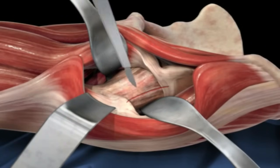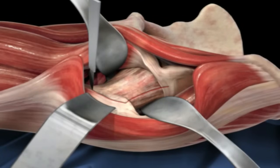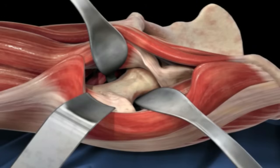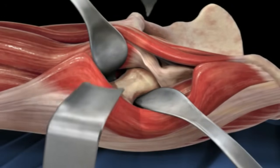The scalpel here is incising the hip capsule, which is a thick fibrous tissue layer that surrounds the hip joint and seals it off from the surrounding structures. Once that hip capsule is open, the ball and socket joint can be seen very well.